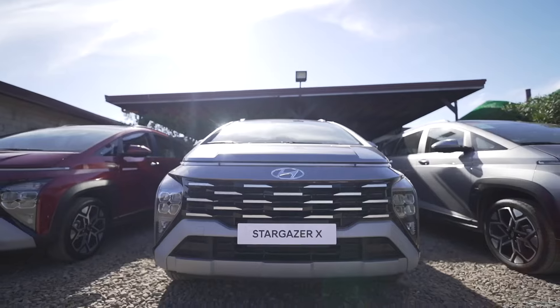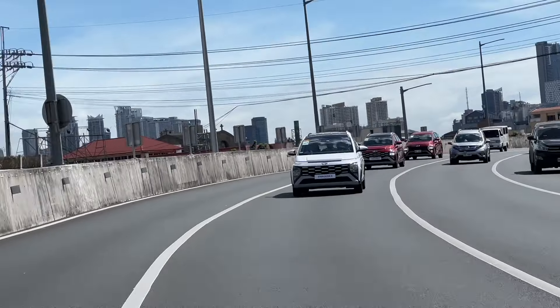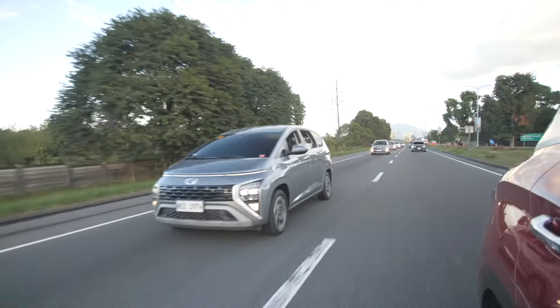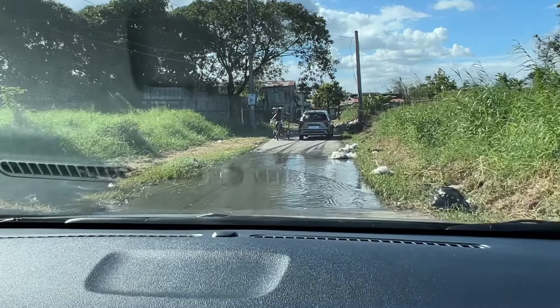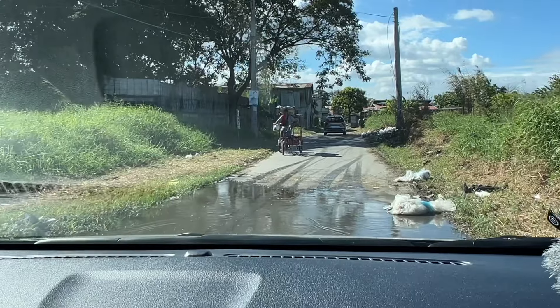We are inside the Hyundai Stargazer X, which is slightly different from the regular Stargazer. As to what the differences are, I'll show you that in a while. Part of the Stargazer X's changes includes increased ground clearance — and here we go wading through a tiny, tiny puddle.